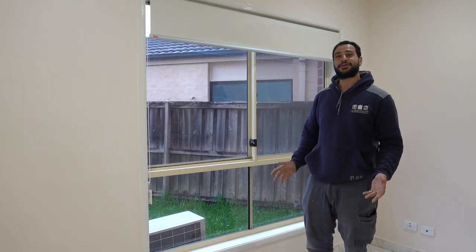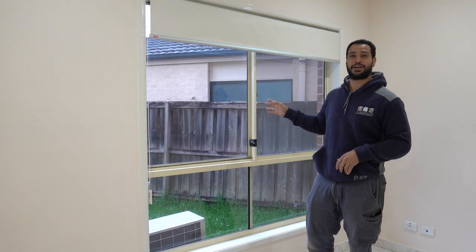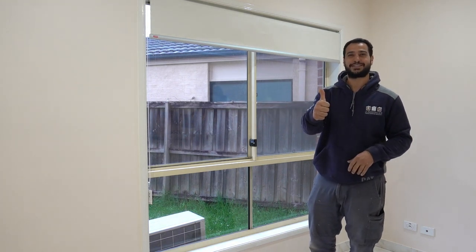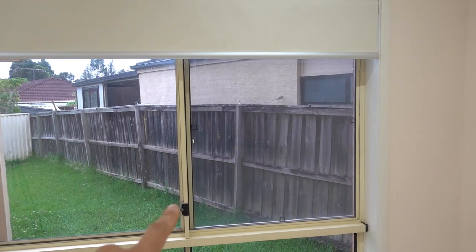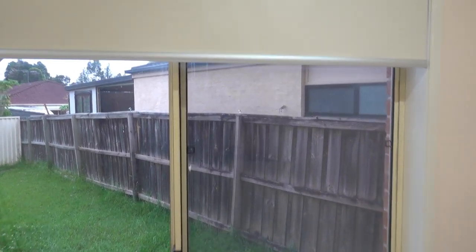What's going on guys, I'm Bill and welcome to Bill's Hour 2. Today I'm going to be showing you guys how to remove a sliding window. I'm going to show you how to remove the sliding window so that you can do any kind of repair or maintenance. It's very, very simple and easy to do.